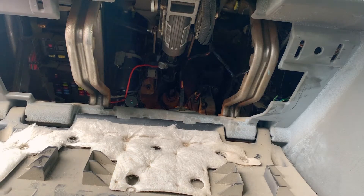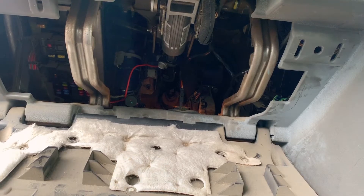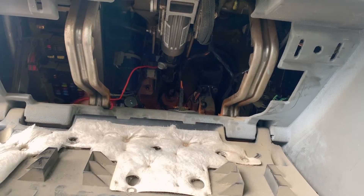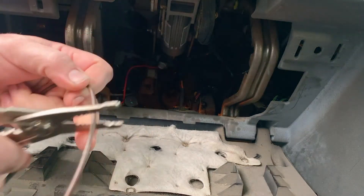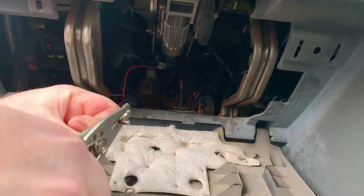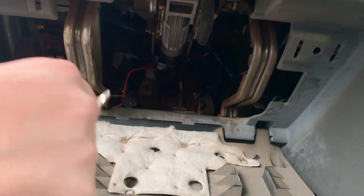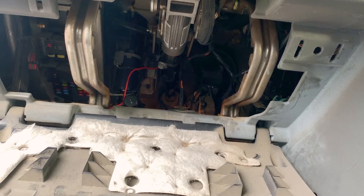Here we are back under the dash. I've got an open circuit here I can plug into — there's an open spot right there. At least it fits. I think that's wired now.